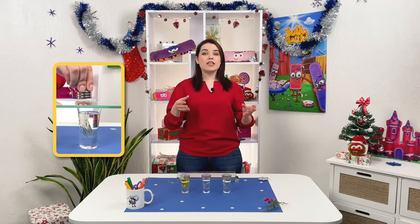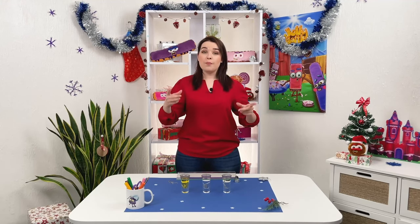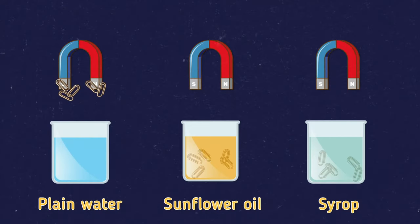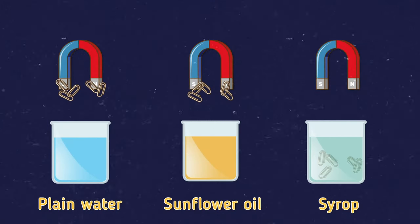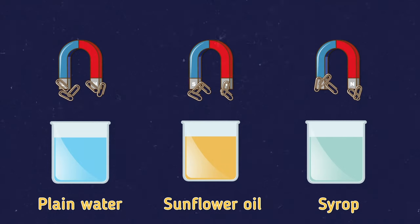The fact is that the magnet's influence works at a distance and attracts iron objects. But because of the high density of the liquid, the magnet loses its properties. And we can see the clips in the syrup attract very, very slowly.